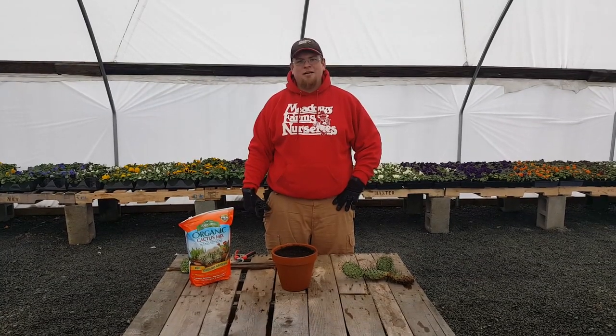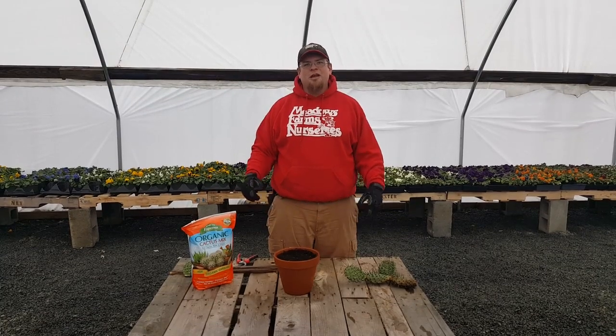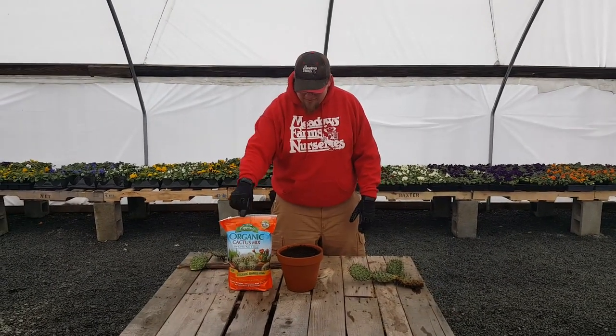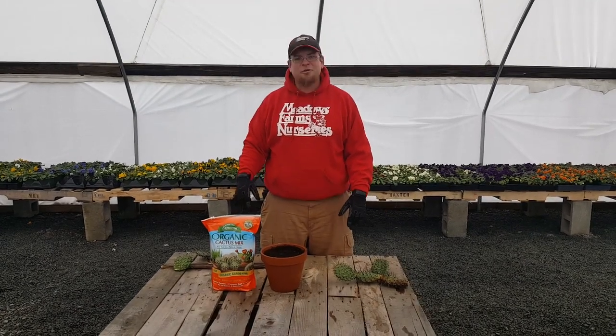Hello, my name is Jack. I'm a manager at Meadows Farms Nurseries in Annandale, and today I'm going to show you how to propagate a prickly pear cactus and plant it in a soil media. I recommend Cactus Mix by Espoma, and let's get to it.